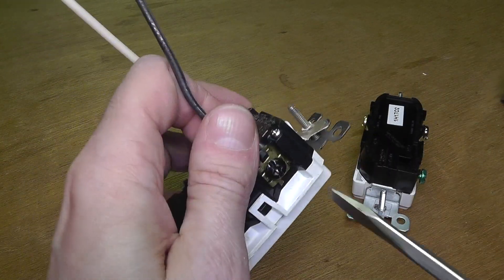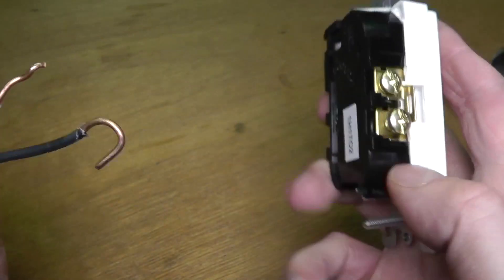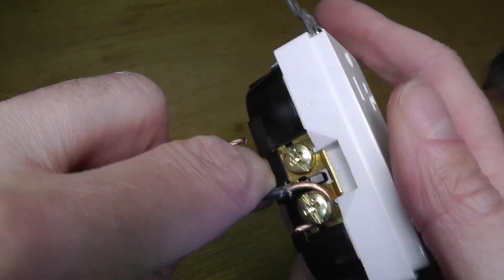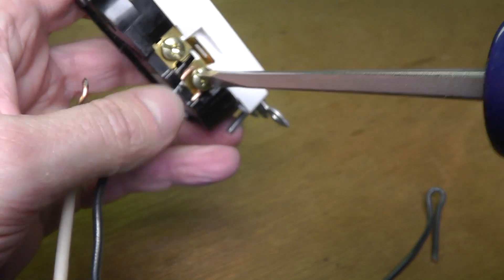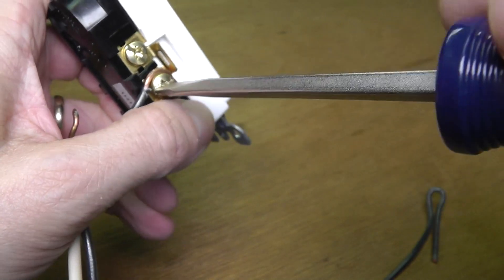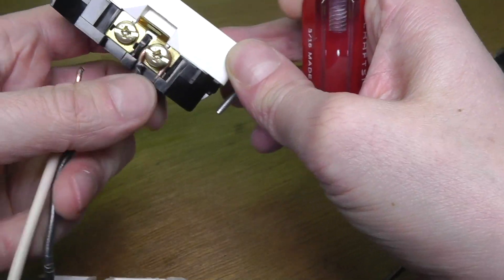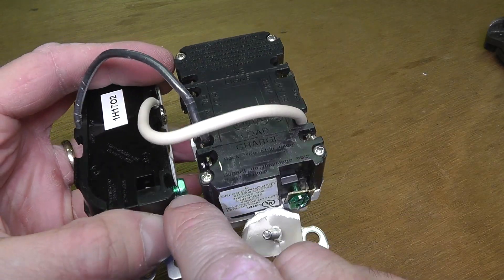Now I do the same for the black hot wire on the opposite side at the black screw. For the second regular outlet, I created a hook at the end of the wire and wrap it around the hot screw in a clockwise direction, so that tightening the screw helps pull the copper wire firmly around it. I repeat the same process for the neutral wire as well.